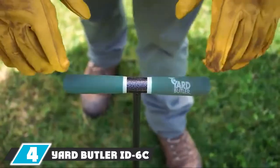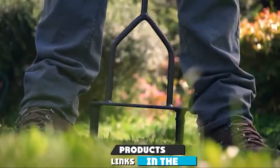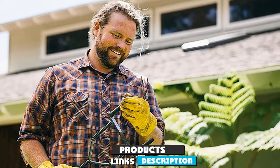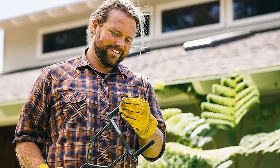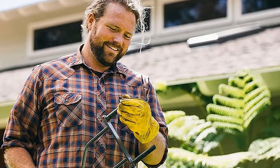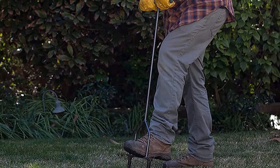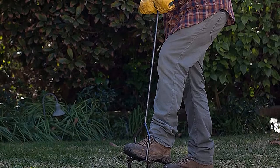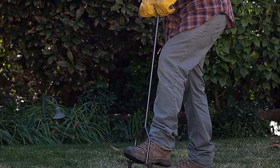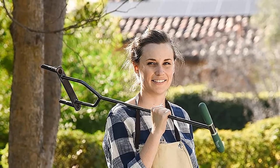Next, at number four, we have the Yard Butler ID-6 manual lawn aerator. There's no rule that you need to aerate your whole lawn — sometimes spot treating with a good manual plug aerator can do the trick. If you notice only a few compacted areas on your lawn, opt for the Yard Butler lawn aerator. To ensure the best results, get a manual aerator that has two or more hollow tines and a comfortable handle.